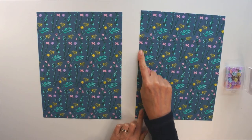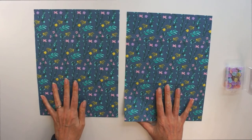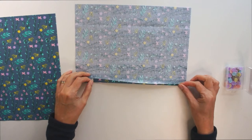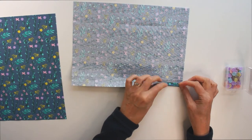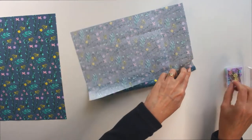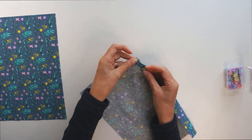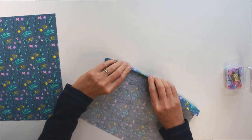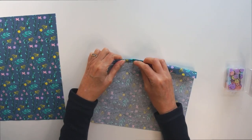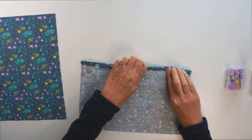Take your two back pieces and put them with the two edges together that are going to overlap. Make sure your fabric is the right way up. On those edges, we're going to form a little hem — fold about half an inch and then fold again so you're making a double hem. That edge is going to overlap in the middle of the back of your cushion, making a nice tidy edge so it won't fray.